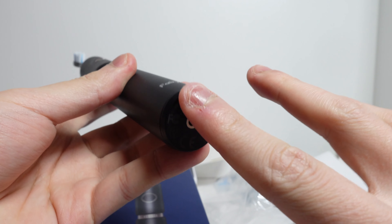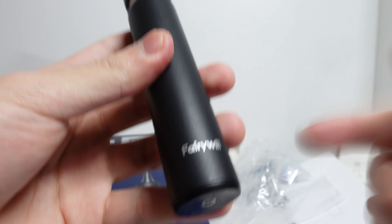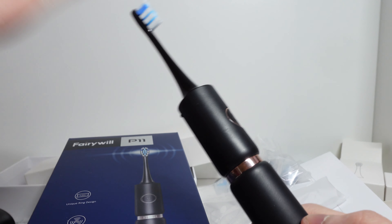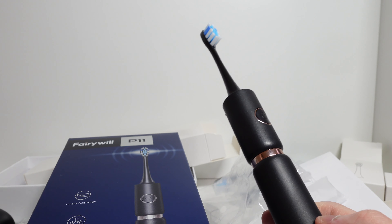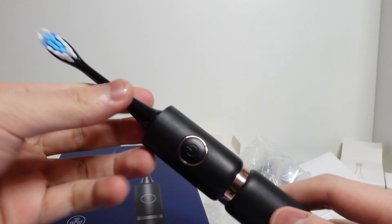In terms of charging, two hours of charge gives you 30 days of use, and it's also fast charging. I personally think that's really useful — just two hours and you get a whole month's worth of battery life. This is definitely comparable to industry leaders like Oral-B, which lasts a similar amount of time or a little bit longer. But for the price, this is absolutely worth it.